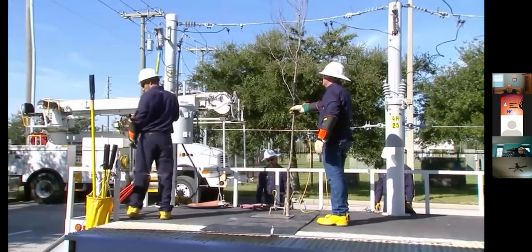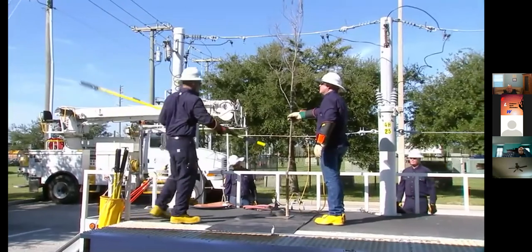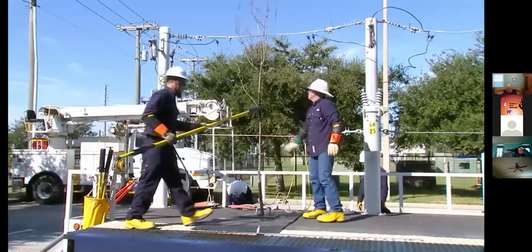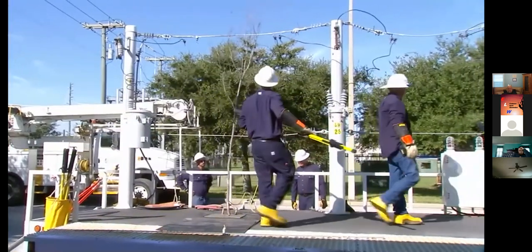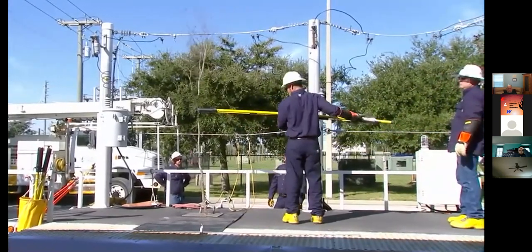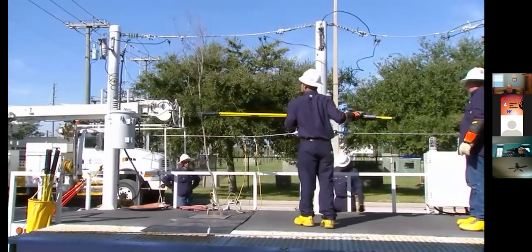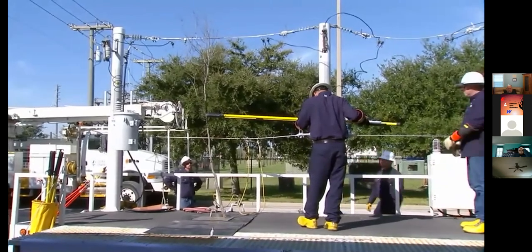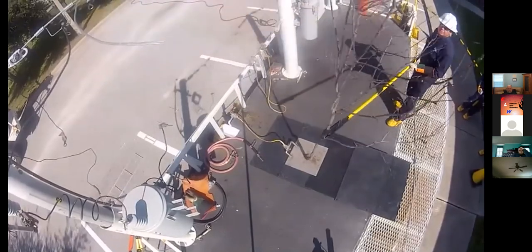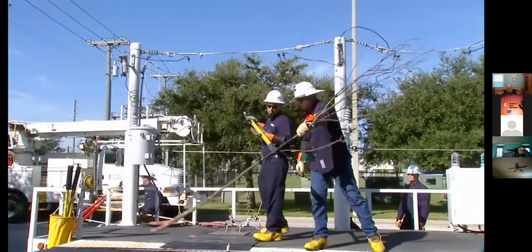Our favorite part of this is what we're getting ready to do now. We all know that trees cause probably 80 to 90 percent of our outages. Leo is going to show you what happens when a tree limb scrubs by a high voltage line — get your cameras ready. Keep your eyes up on top of that brush. And that's a good high-voltage arc — that's the sound we typically don't like to hear.